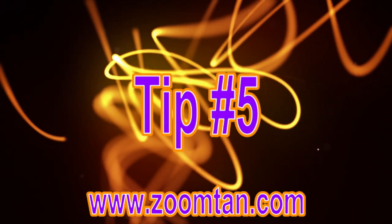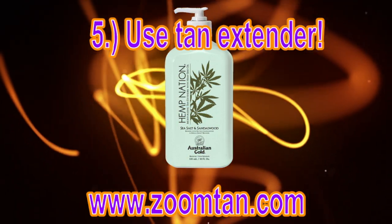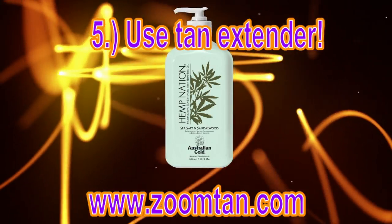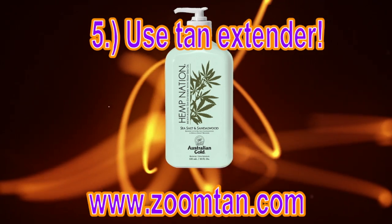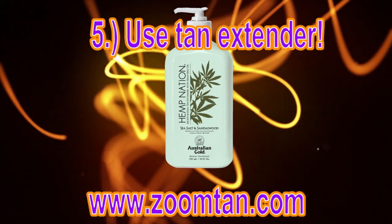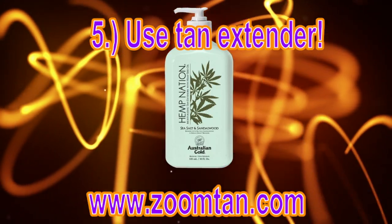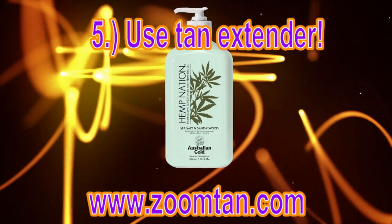My final tip, and also one of the most important, is to use a really good tan extending lotion after you shower. Whether you're doing UV tanning or spray tanning, having healthy skin is always going to make your tan come out nicer. I always encourage you to use a really good tan extending product daily after you shower. It will help you hold the color longer, help you get a better color, and keep your skin a lot healthier and smoother feeling.